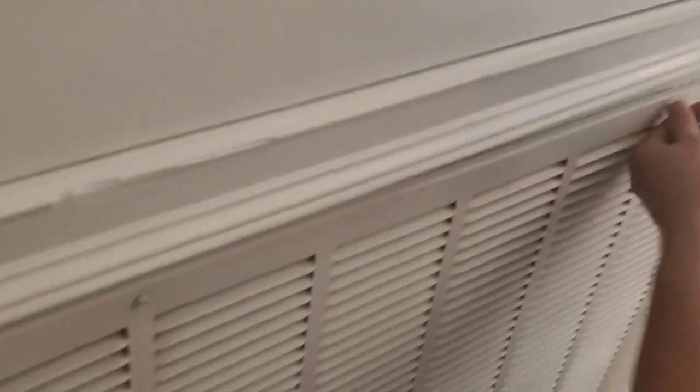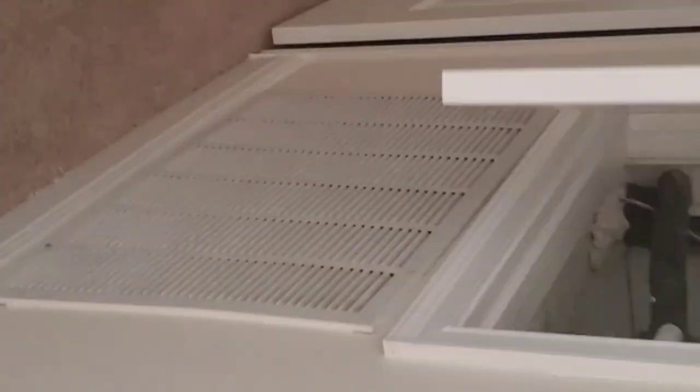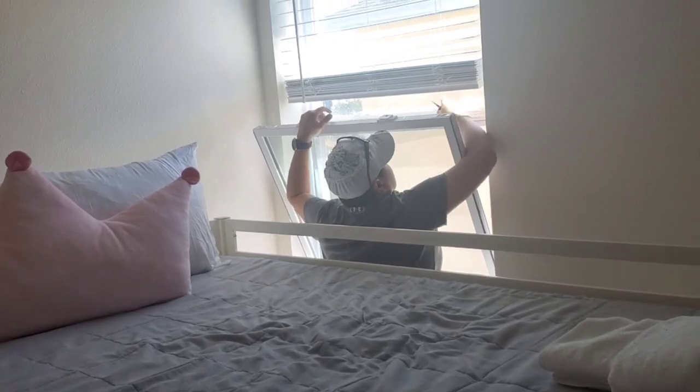Now we are taking down the AC vent so it will be easy for us to clean it really well. We need to get the AC vent — it is the AC vent.